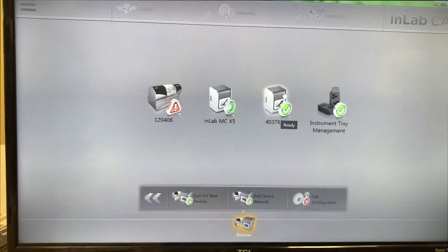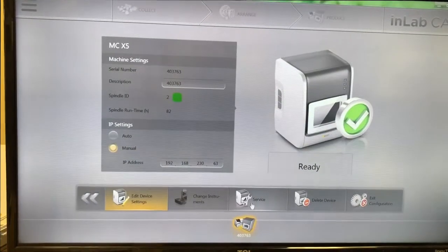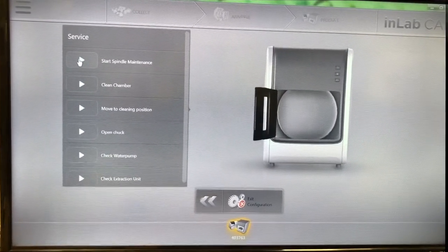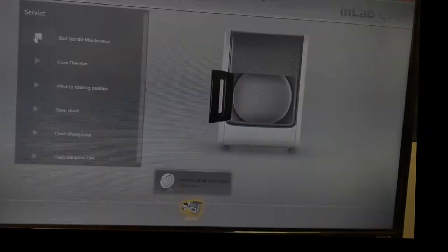Today we're going to be doing spindle maintenance on this particular X5, so I'm going to click on that, go down to Service and click on it. On Service you have different options. We'll start spindle maintenance and then we'll go over to our X5 to clean it.